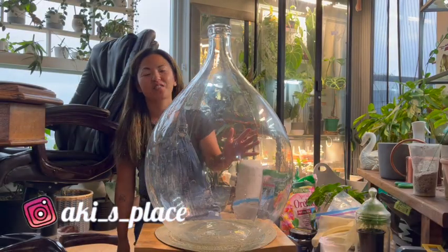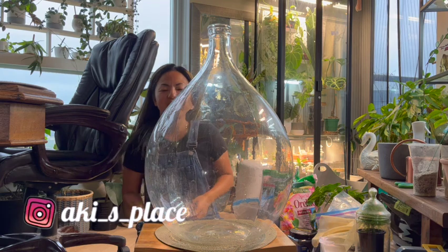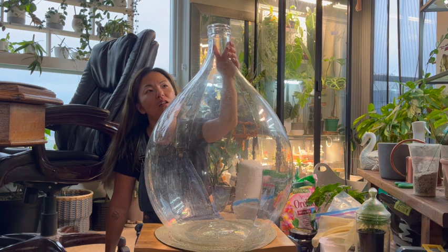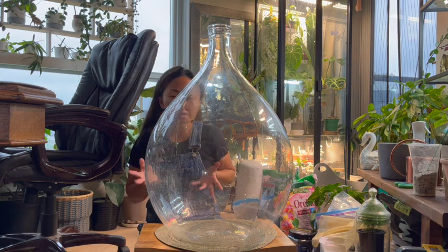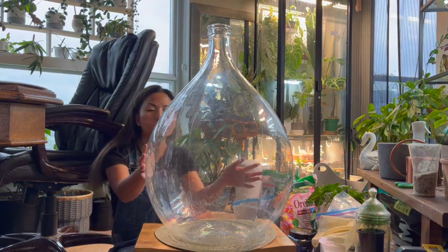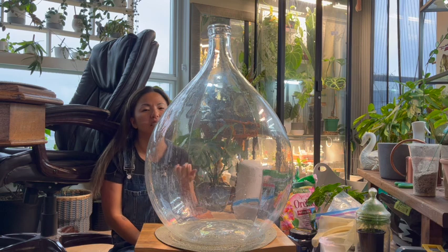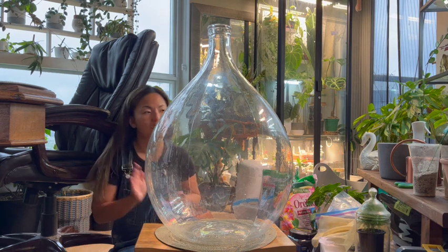Hi guys, welcome to my channel. My name is Aki from Aki's Place. I've been wanting to do this for a while but I've been lazy and busy. Today I wanted to make a closed terrarium from this big glass jar — I think they're called demijohn glass jars. I don't want to put too much in there, just one simple closed terrarium with one plant and some moss. I actually had three closed terrariums but one died because I moved it somewhere dark and totally forgot about it.